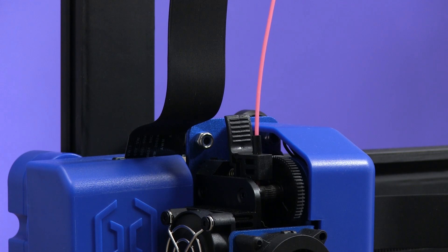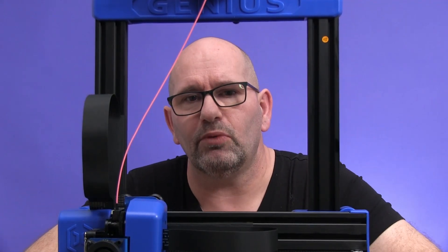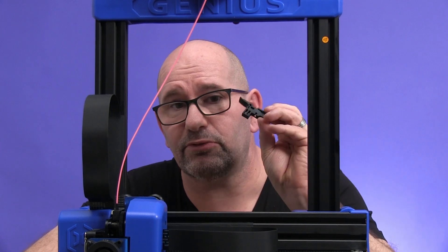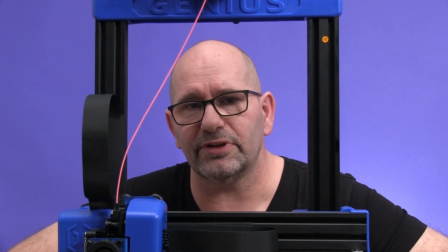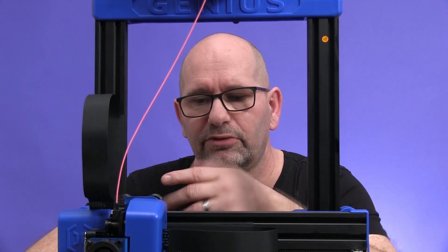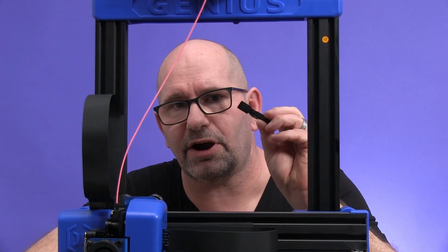The filament will load without you touching the lever. I hope this video helped you, because a lot of people are complaining that they break this lever, and there really is no need to. Don't touch that lever — just load and unload your filament the correct way and you will have a lot of fun with your printer without having to open the extruder to replace this part.